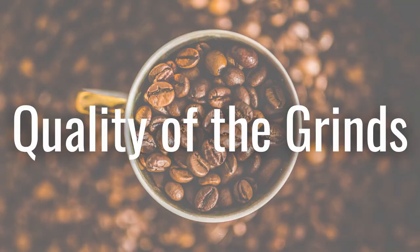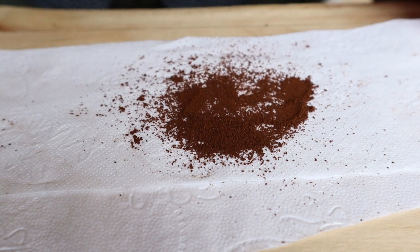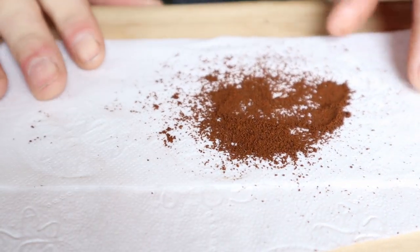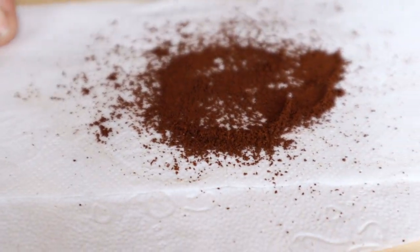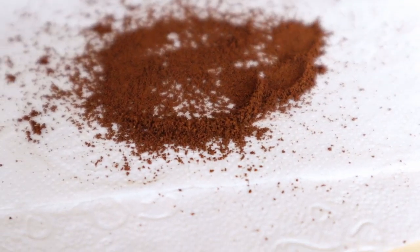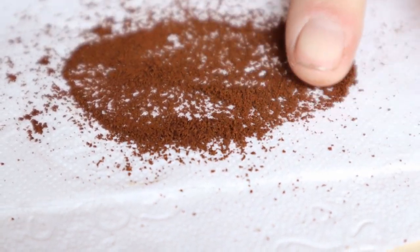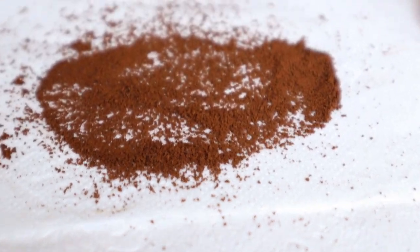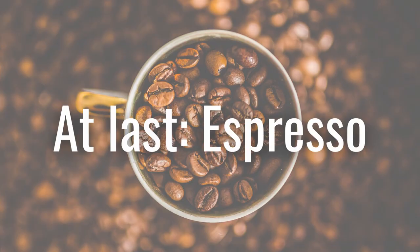So now you've seen the grinding process, we can take a look at the quality of the grinds. As you can see it's very consistent, and I'm actually blown away by the results. I can really taste it as well because it makes the best espresso I've ever tasted. Combined with my Bezerra BZ10 it really gives me creamy and clear shots. Let's take a look at the shot coming out of the espresso machine.